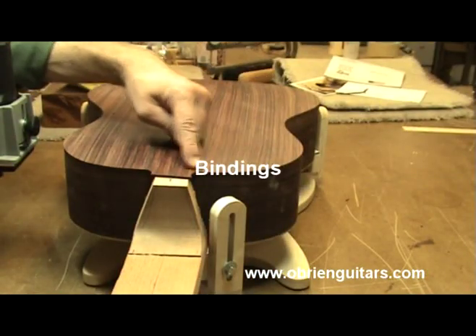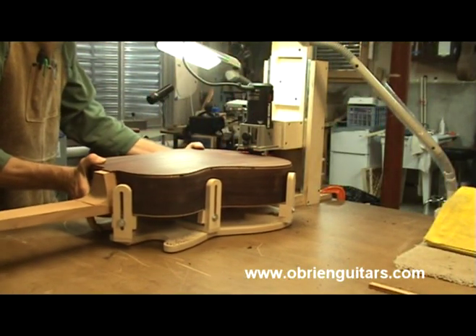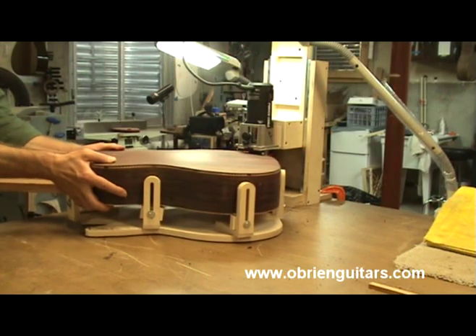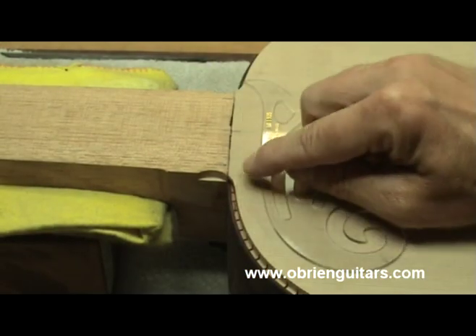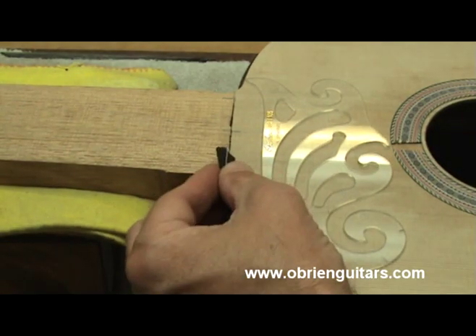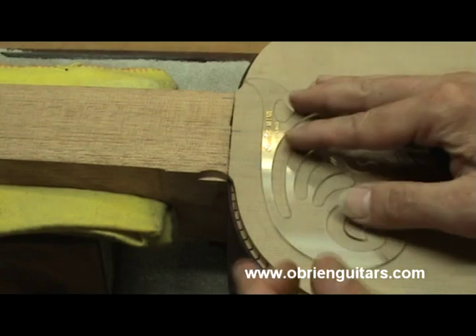Make sure you come at your widest points and travel in all directions. Now the biggest danger when cutting this is to cut it too large. When you put your bindings and purflings in there, you'll have slop in there — and you don't want that. You want it tight. So if you're going to err, err on the side of caution.